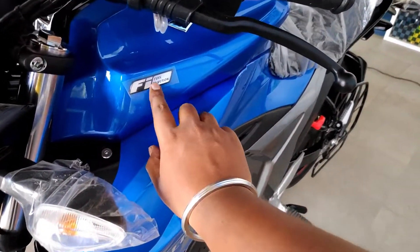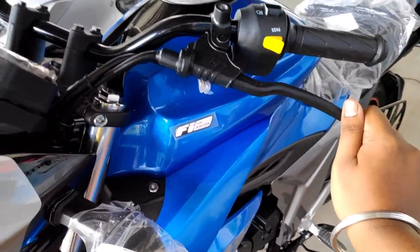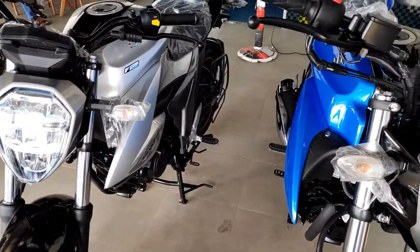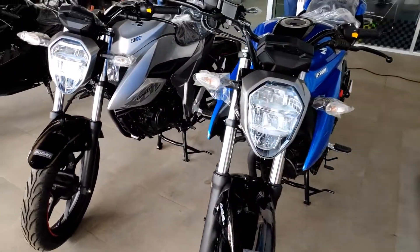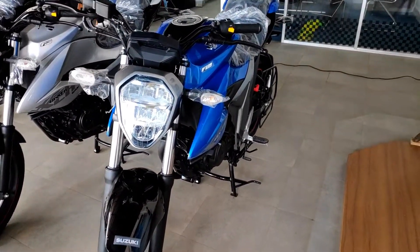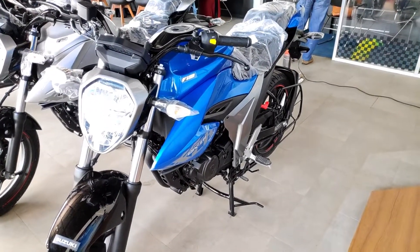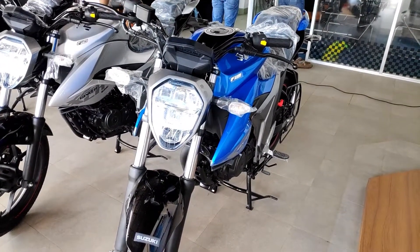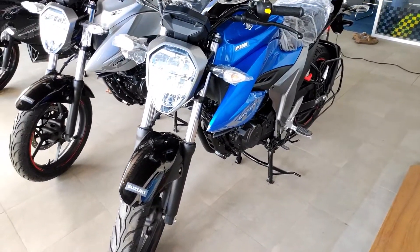This is like the FI model — there is a fuel injection, and this is the non-FI model. This is the FI model. There is a tank, and this is the model but we have a black tie — black tie is more than one. I will show you a full detailed video of what you can see. I will see you in the next video.